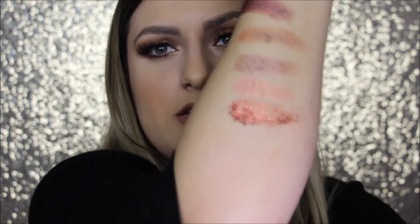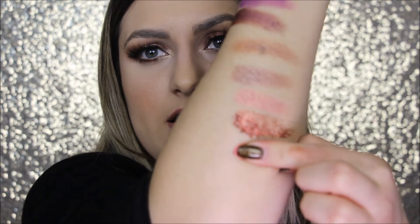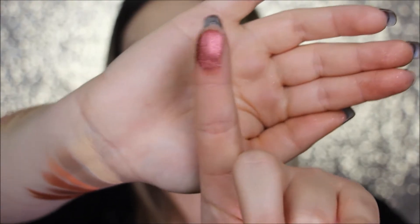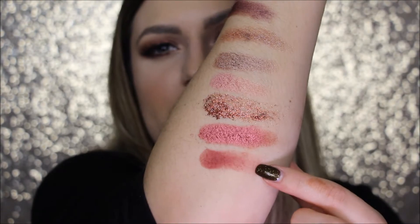This next one is called Turkish Delight and that one's really pretty. This next one is called Saffron. This next one is called Blazing and that's the last shade.